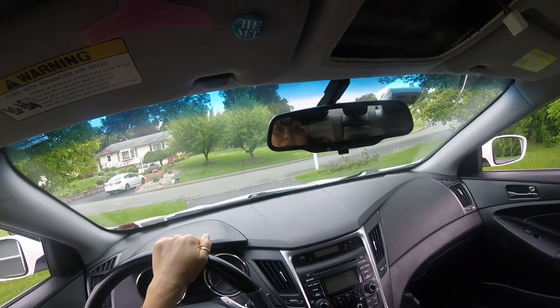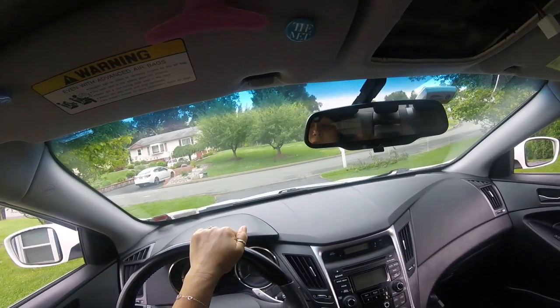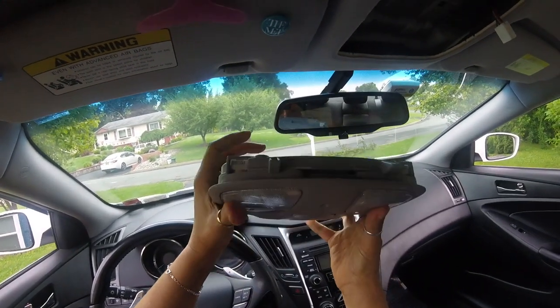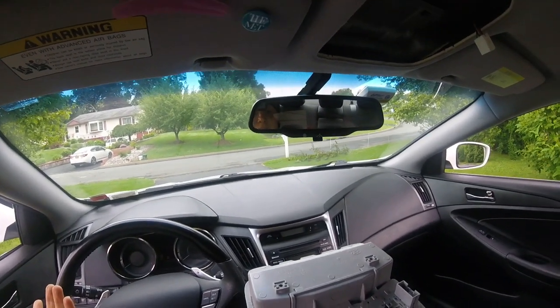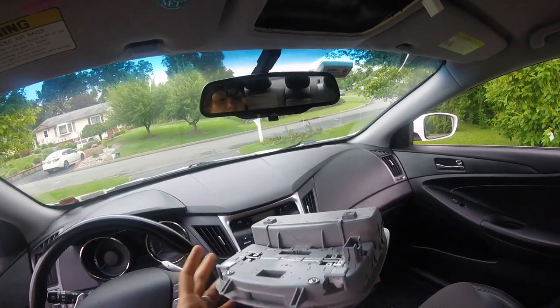Hi there, Everyday Mom here. I'm doing a video on my dome light. I talked about this before — on my first video, the introduction about the Sonata car, the 2012 Hyundai Sonata. I bought this car used and I had a problem with the dome light.